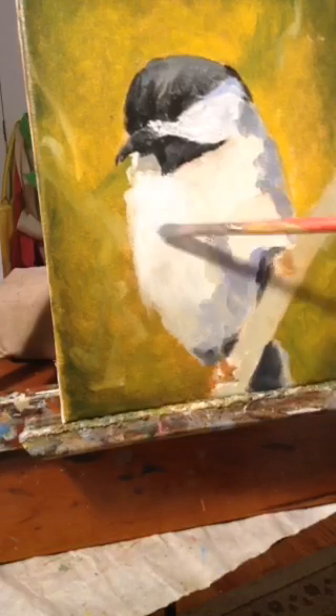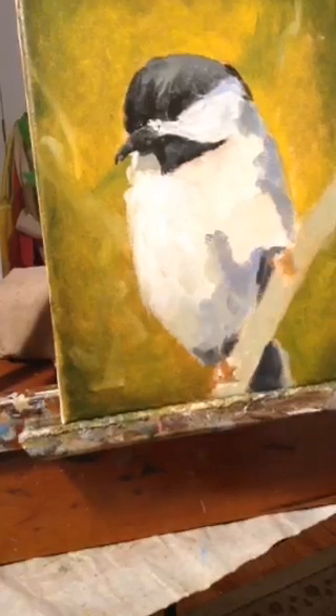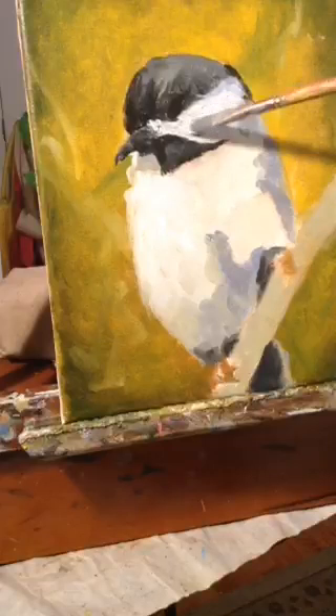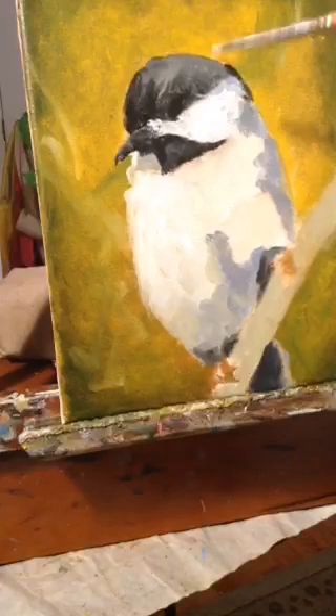I'm thickening up my paint a little bit now. We generally want it to be really thin in areas that are not in focus, and then we build up in our area of focus.